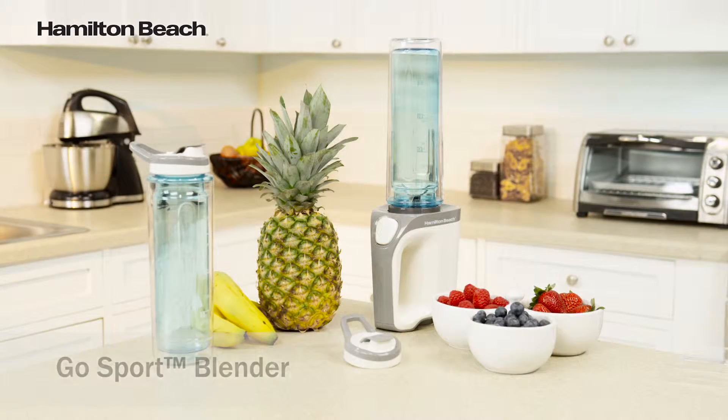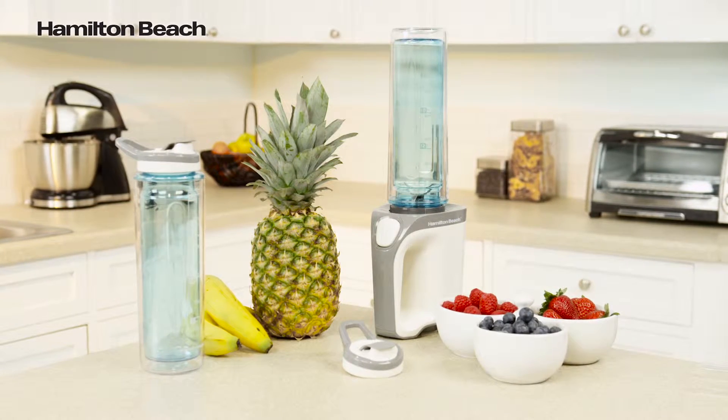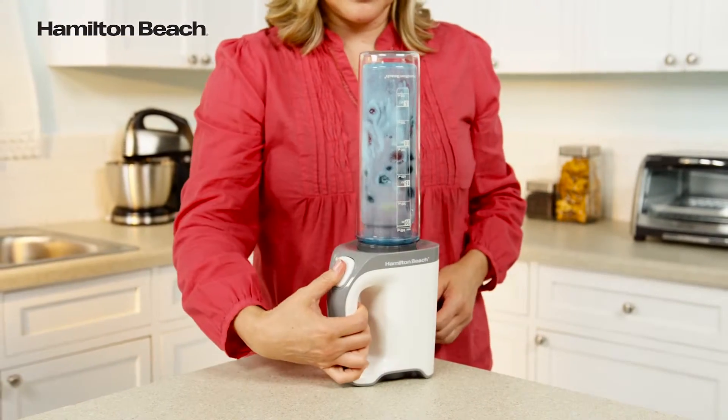The Hamilton Beach Go Sport Blender is perfect for quickly blending a smoothie, shake, or icy drink and heading out to work or the gym. A pass-through handle and push-button operation gives you complete control and makes blending easy.